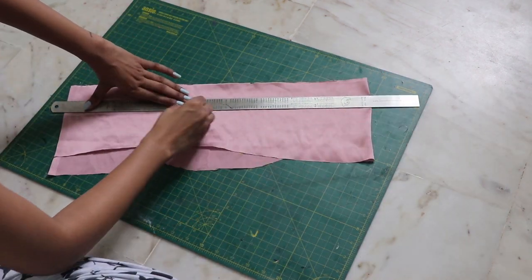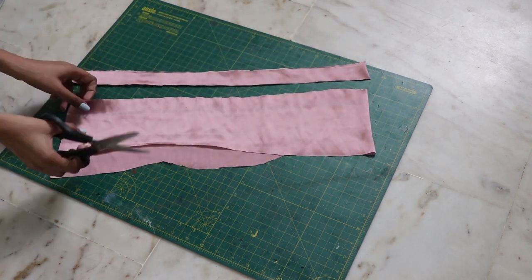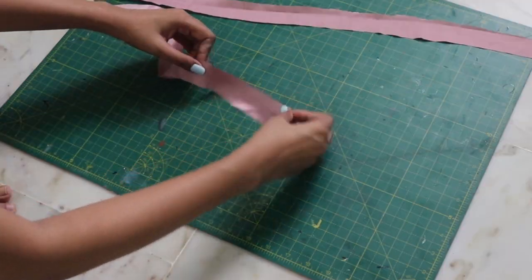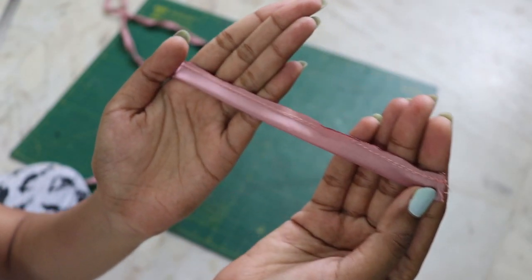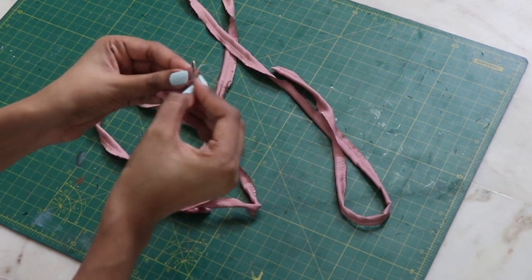Once your front and back pieces are ready, we need to create two straps of one inch each. Facing right sides together, close down the opening, then with the help of a safety pin, turn it inside out carefully.